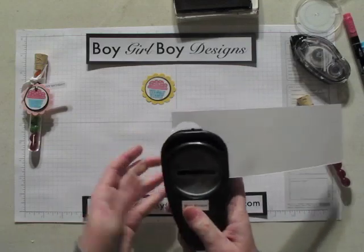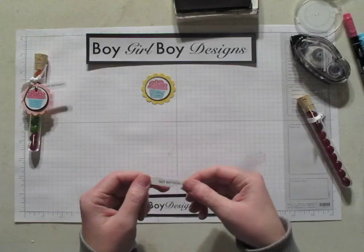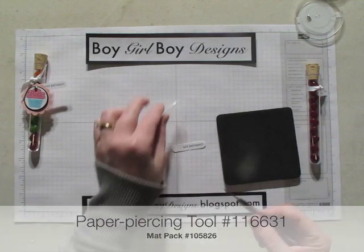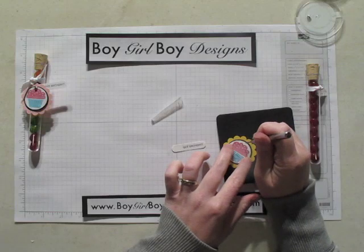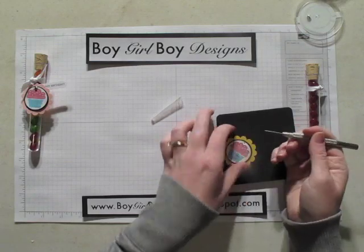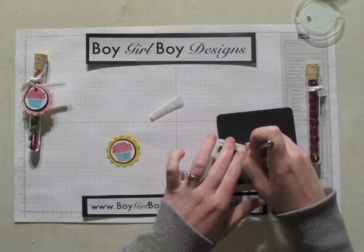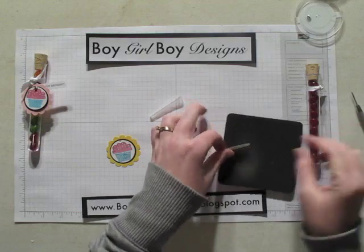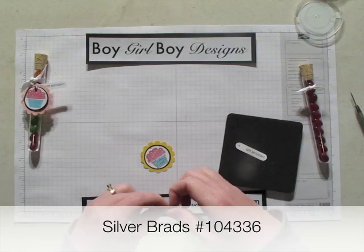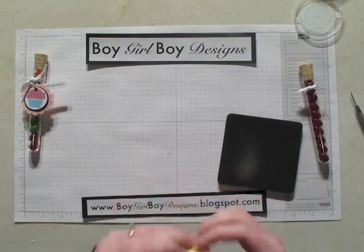Line it up with the space on the back. Next we're going to use our mat stack and our paper piercing tool and we're going to poke a hole in the top of the cupcake, and also in our Got Birthday. We're going to take a brad, put it through the top of the cupcake and through our Got Birthday and hang it out to the side.